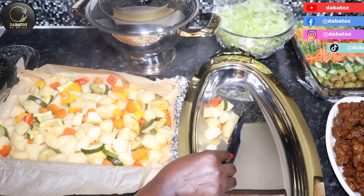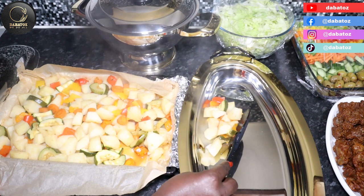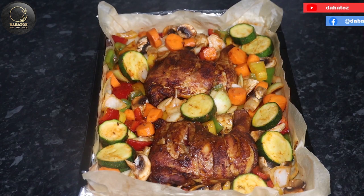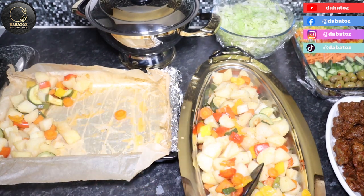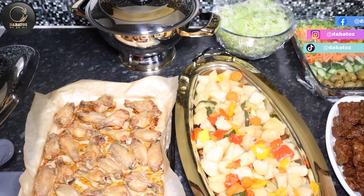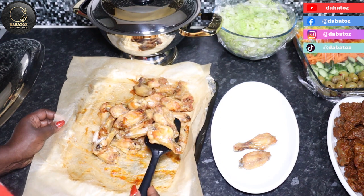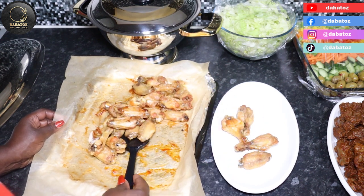Our vegetables are nice and ready — they were in the oven for 90 minutes at 160 degrees. If you want the top to be more brown, you don't have to cover it with foil. Our chicken wings are also nice and ready — they were in the oven for 90 minutes at 160 degrees as well. Oh, that's so yummy!